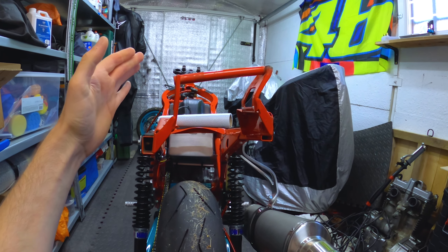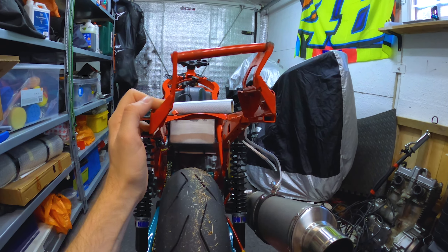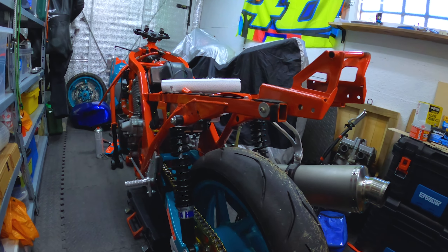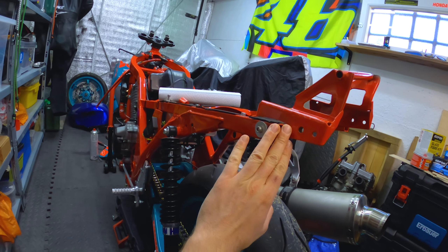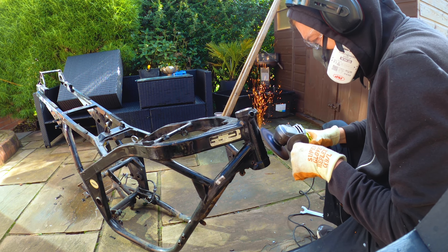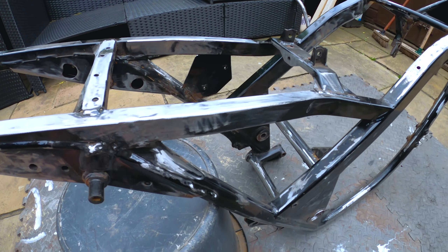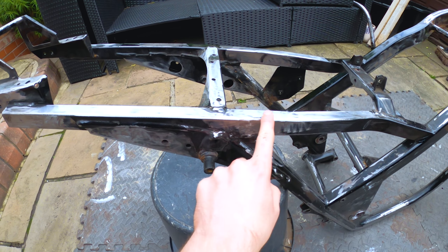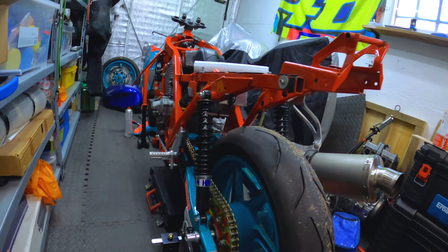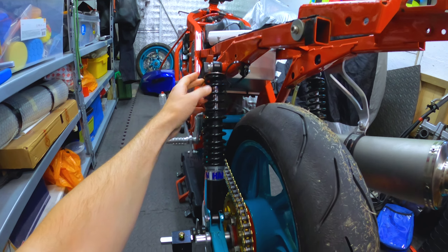You can get the frames straightened, but there's not much point because the price to do it is more than it costs to buy a brand new frame. So I've got a new frame bought already, and then I'll go through the exact same process I did last time — stripping it down and preparing it for a race bike, cutting off all the stands and the rest of it. I've already done this once and it's in my videos if you're seeing this for the first time.